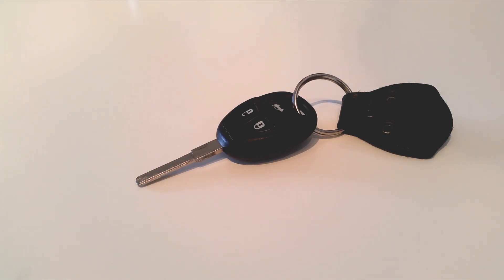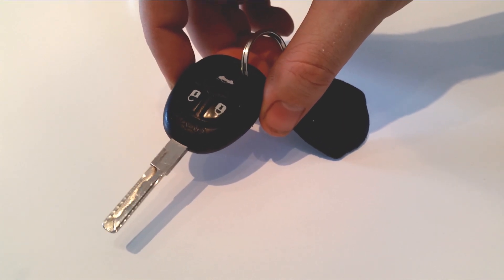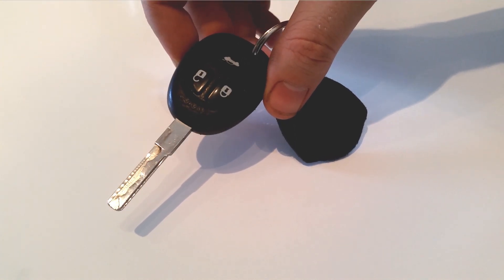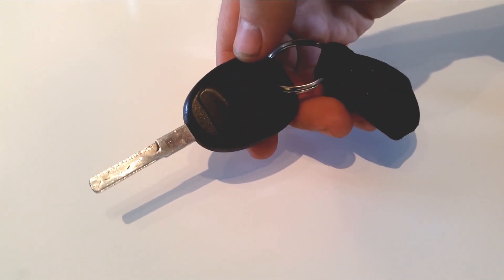Welcome to Trionic 7. Today we're changing the battery in a key for a Saab 95. If you check the manual for your car, it says that you should go to the dealer and get an expensive service for your key. But this is not the way we work here — we're going to change the battery ourselves.